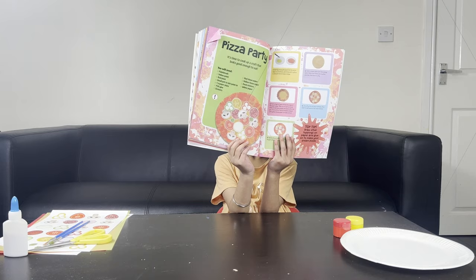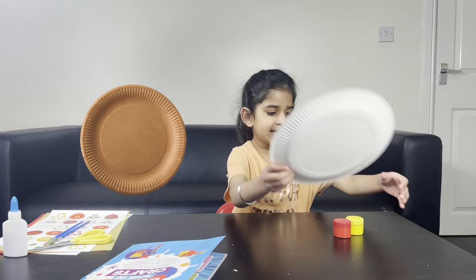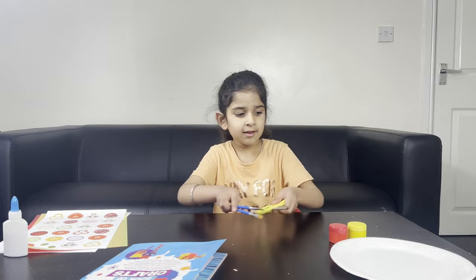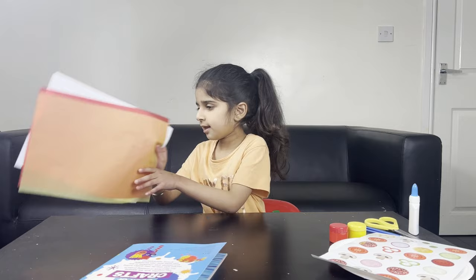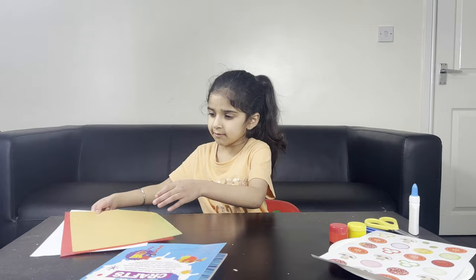Pizza party? In your book of crafts? Yes. So what do you need to make a pizza party? Tell me please. A plate, paints, glue, stickers, and paper.